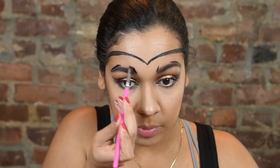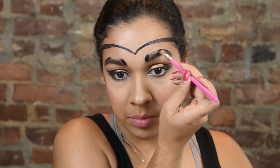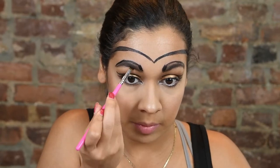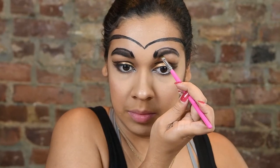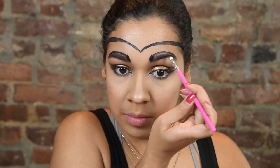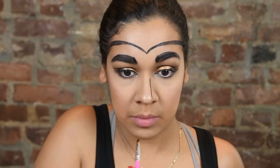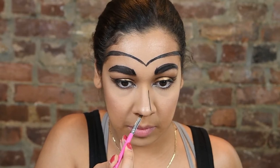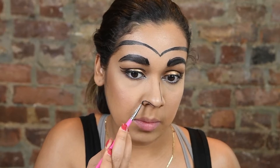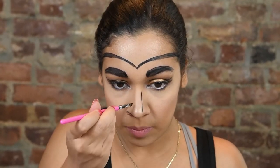I wanted to align my brows and make them a little bolder, so I thought coloring them in would look good. However, I didn't like the end result, so as you'll see later on I do take them off — just bear with me, it's my first time doing this particular look. Think of it as anywhere you would contour and shadows are created — that's where you want to place this paint. I did have a reference photo of Wonder Woman in front of me so I could see where she had certain shadows placed and go from there.